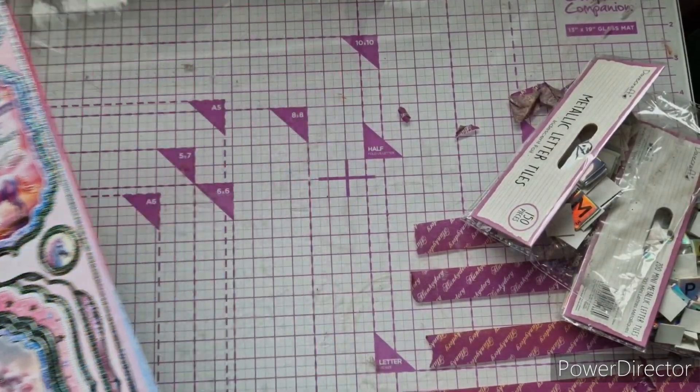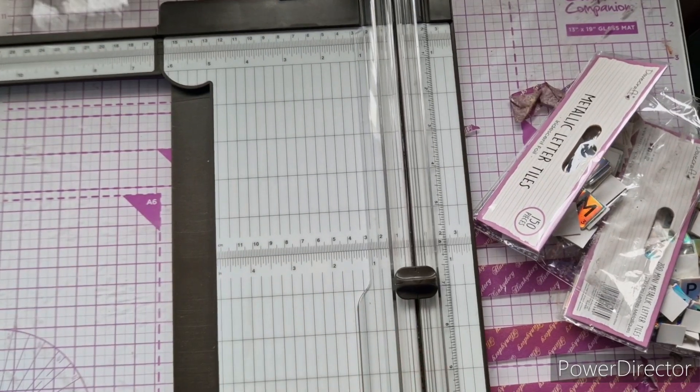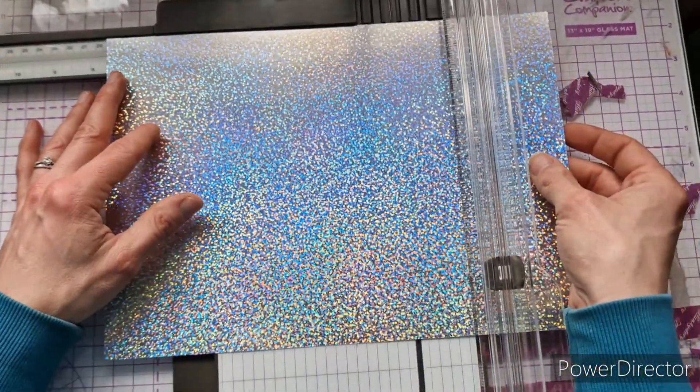Let's bring in the trimmer — there's no scoring, just cutting. One note on measurements: if you're using a Hunky Dory card blank, they're true to size, so you'll need to add a quarter of an inch to all the measurements I give. If you're using non-Hunky Dory blanks, my measurements should be fine as-is.